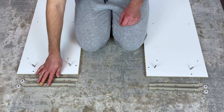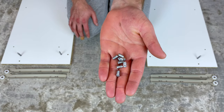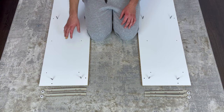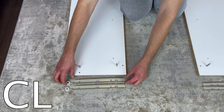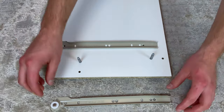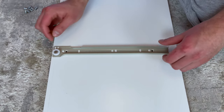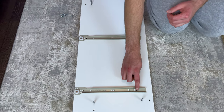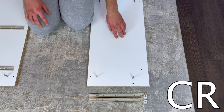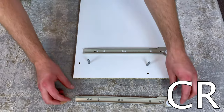Now grab the CL and CR drawer slides and 8 of these screws. For this panel, place the CL drawer slides on like this and secure them with 2 screws. The screws will be going into these holes. As for this panel, place the CR drawer slides on like this and also secure them each with 2 screws. The screws will be going into these holes.